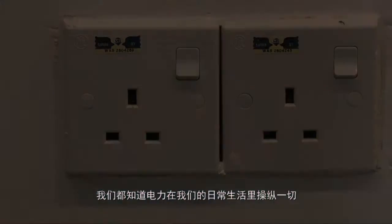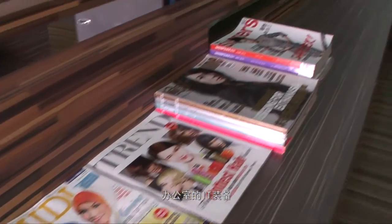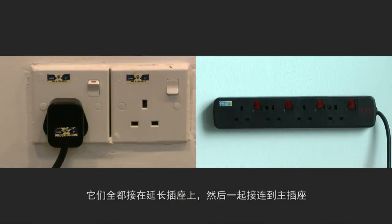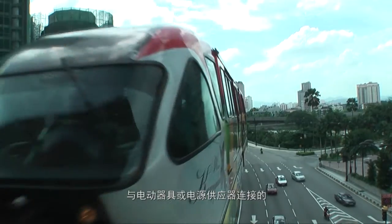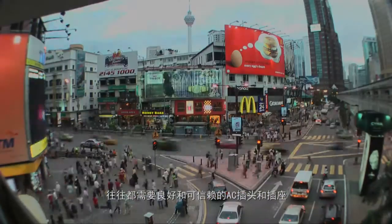We all know that electricity runs everything in our everyday life. The LCD TV and home theatre system in the living room, the IT equipment in the office — they are all connected to an extension socket, which is plugged into a wall socket. In order to let the activities continue uninterrupted, good and reliable AC power plugs and sockets are always needed to connect electrically operated appliances or devices to the power supply.